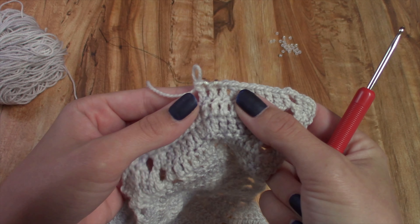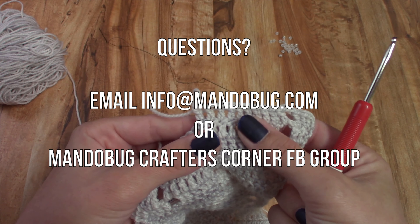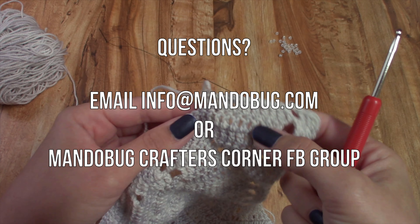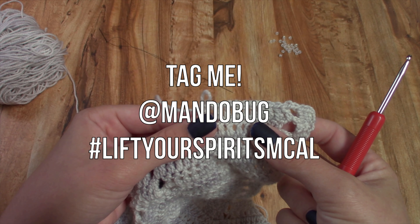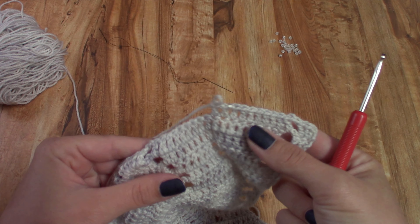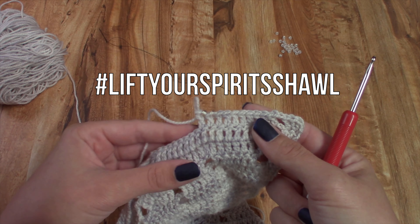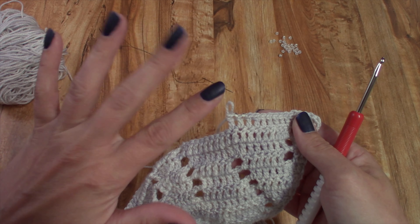I hope you found this video helpful. Please reach out to me if you need further instruction by sending me an email at info@mandobug.com. If you're making this shawl, make sure to tag me at mandobug and use the hashtag Lift Your Spirits MCAL if you're doing this for the Mystery Crochet Along, or Lift Your Spirits Shawl if you're doing it after the crochet along has ended. Until next time, happy crafting! Bye!